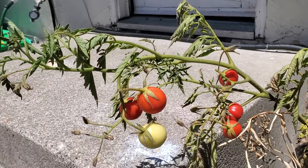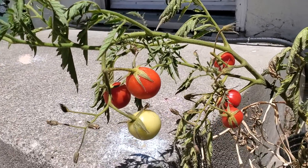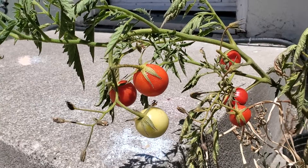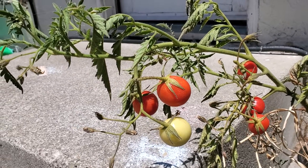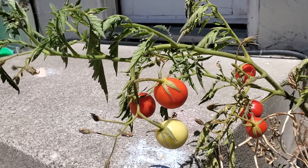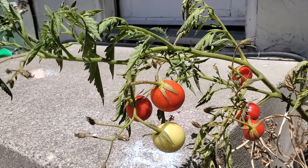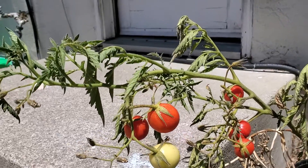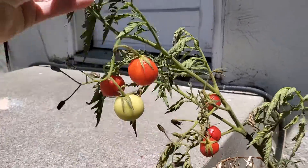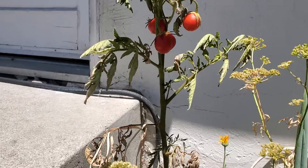Here is my tomato plant. It's grown from store-bought produce — I had an organic tomato and after I was cutting some tomato, I put the seeds in the dirt. They were not cut seeds. It's actually pretty tall.